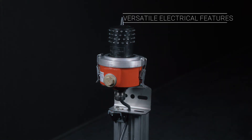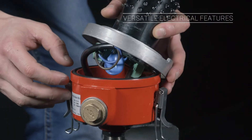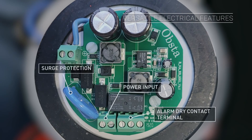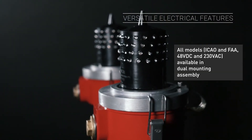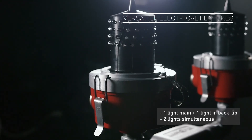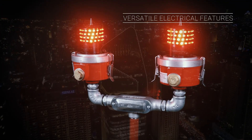On the electrical side, everything has been designed for easy and swift installation. The model is available in two power versions: direct 48V DC or 230VAC. A volt-free contact is also available for remote monitoring of operation. All Navalight FAA versions can be mounted on our dual brackets for twin assemblies.